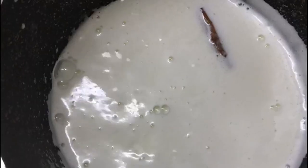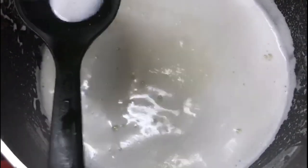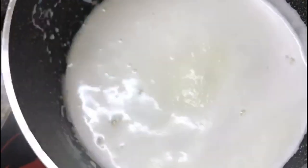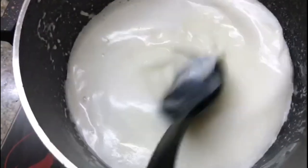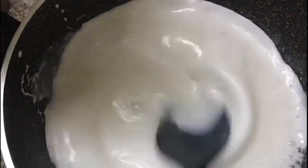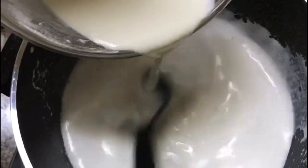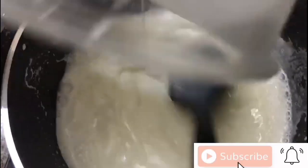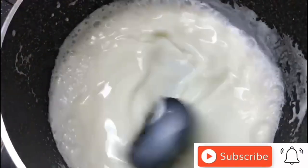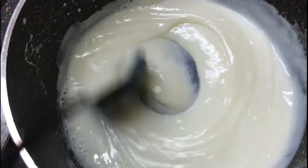We will mix it over in a bowl. I will mix in the corn flour and mix on a medium flame. Make it easy to mix on medium flame.